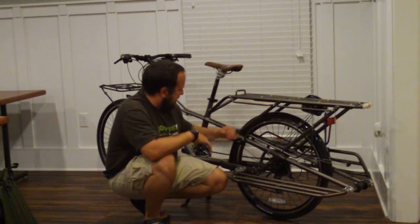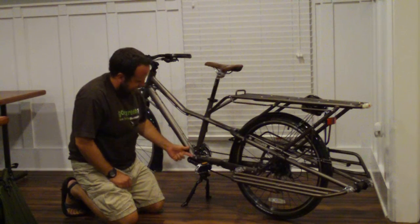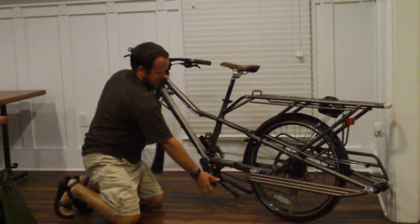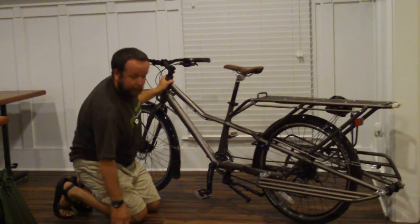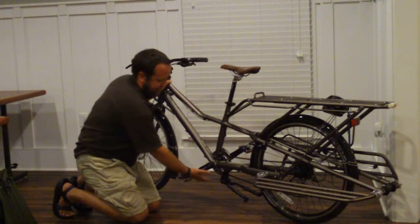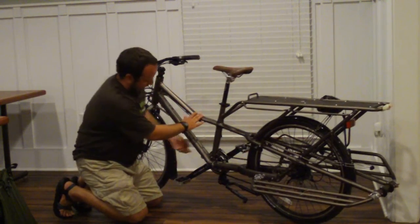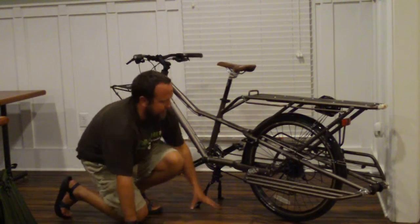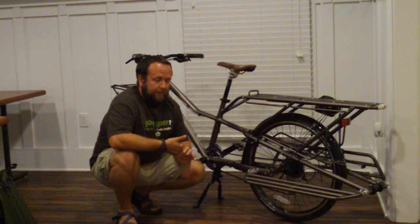Nice beefy aluminum frame back here. What they did is a really low bottom bracket. It doesn't really look that low until you ride it and you realize how low the pedal height is to the ground. Going over curbs and stuff, that means the pedals are even lower. It will hit the ground, it will scrape — it's happened a few times. Not a big deal, but definitely something to be aware of.